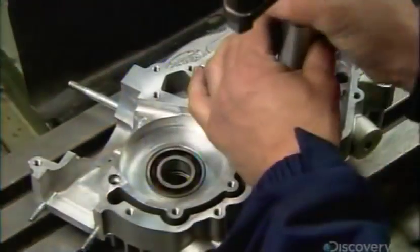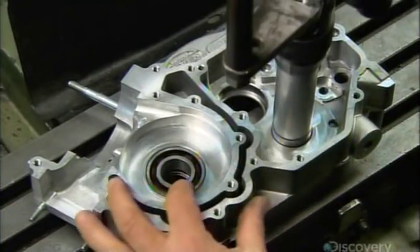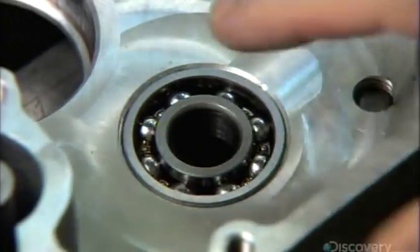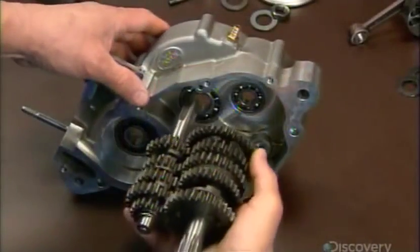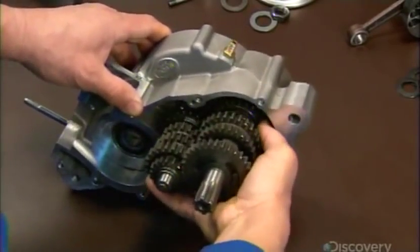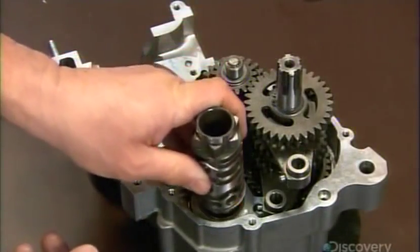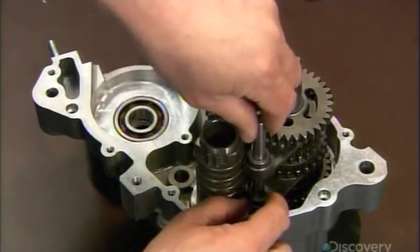Mechanics begin assembling the engine block. Using a special tool, they install bearings that enable the gear shafts to turn. The engine has six gears, each of which is comprised of several steel gears. These go into the gearbox. Next comes the gear shifter, which connects the gears to the gear pedal that the rider operates with his foot.